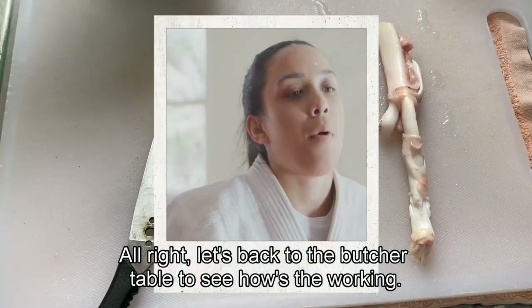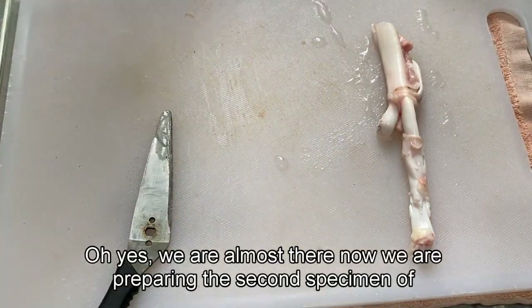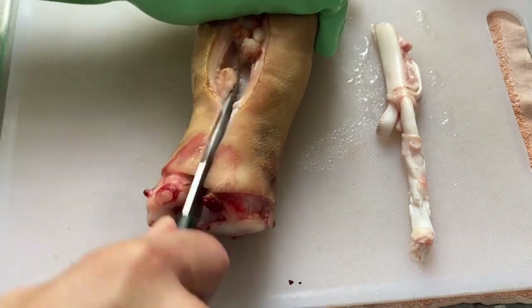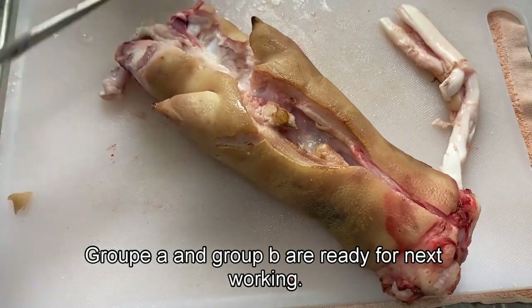Let's go back to the butcher table to see how the work is going. We are almost there. Now we are preparing the second specimen of tendon. These pig's trotters are really fresh and flexible — hope they can bring us a good visual impact later. Group A and Group B are ready for the next step.